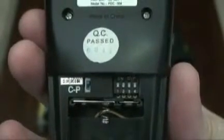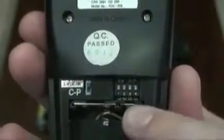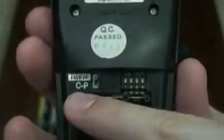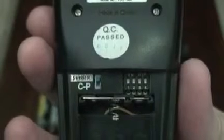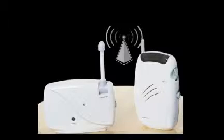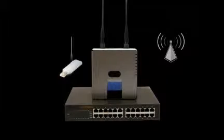With this cover removed, you can also access the DIP switches and the childproof switch. The DIP switches are used to set a privacy code. This may be necessary in locations where other remote control systems are found to interfere with the operation of your fireplace.